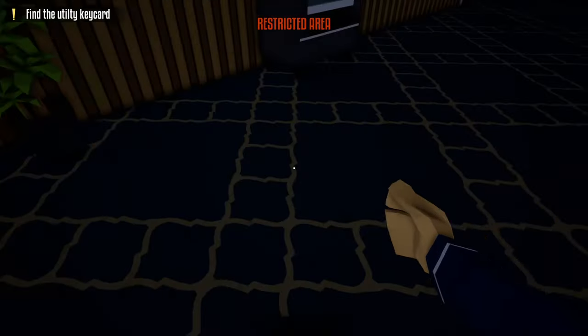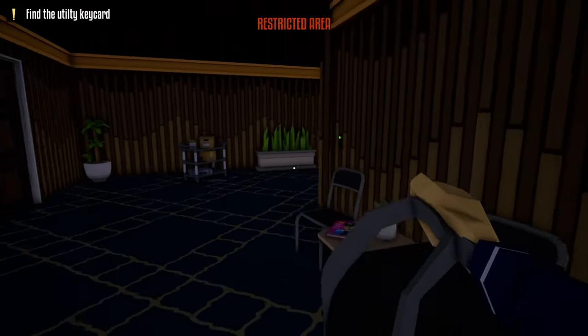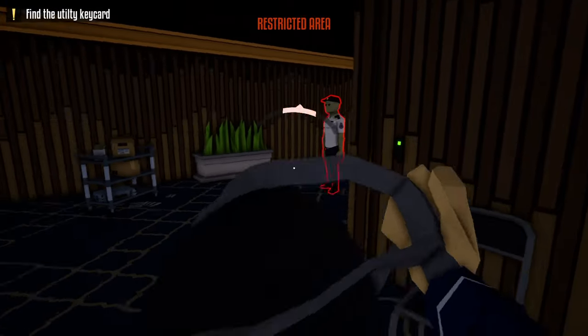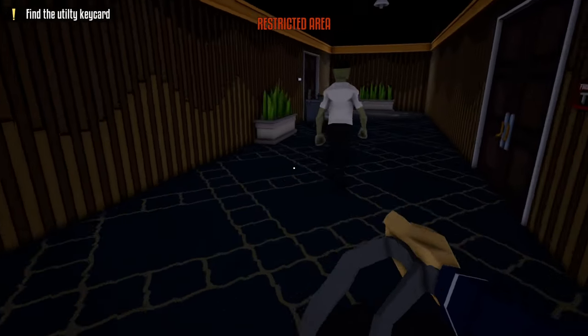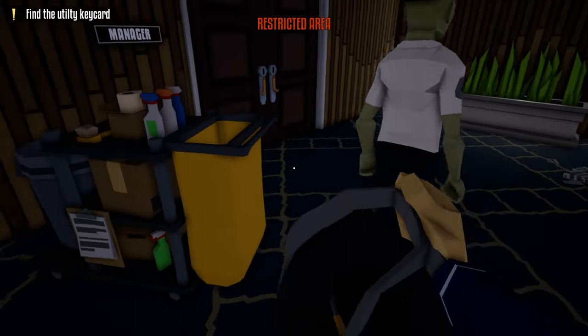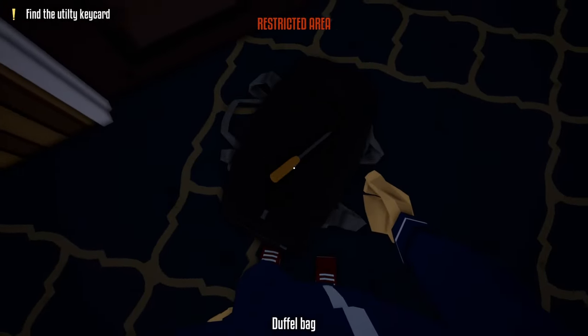Once inside, close this door and walk up here and slowly take a peek. As you can see, there's a guard here, and we're going to wait for him to turn around. Once he turns around, we are going to follow him. Take a minute left and open this door as fast as we can.